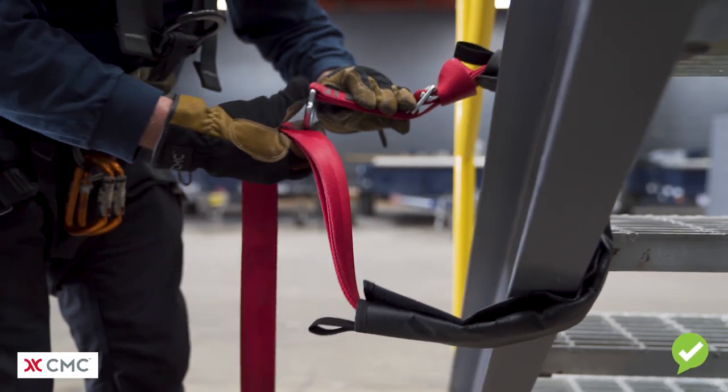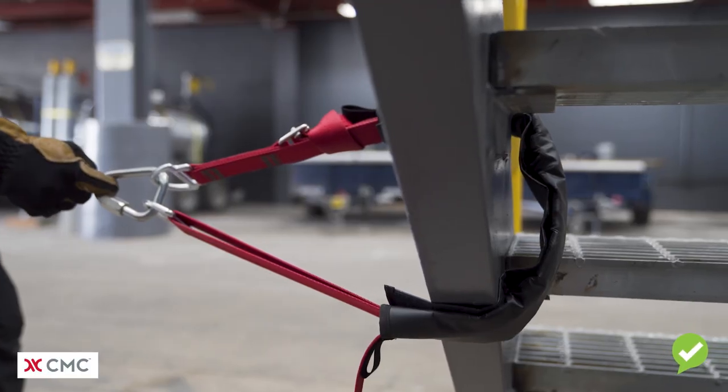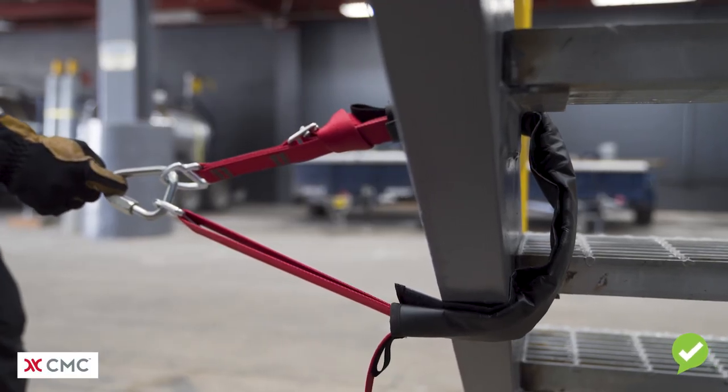If you look closely you'll see that the edge guard has been placed in such a way that there are multiple layers of edge protection between the strap and the steel anchor point.